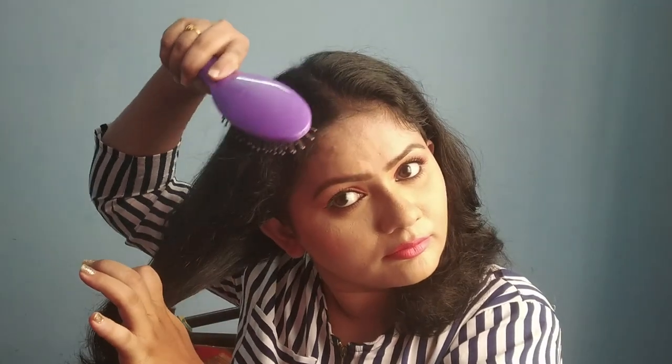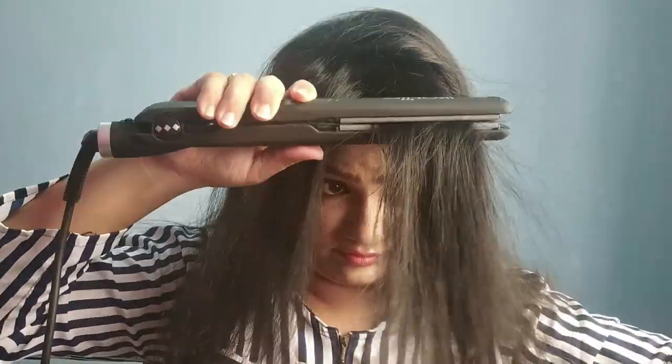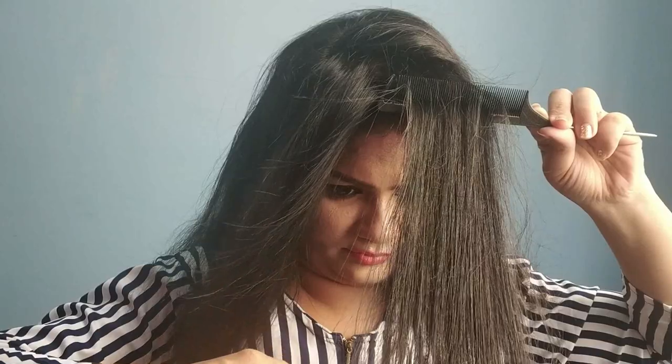I've already done a video on how I use a straightener at home — I'll leave the link in the description box. After washing my hair, I use any kind of oil or serum to soften it, and then I definitely use a heat protector. You also need to section your hair — if you use the iron without sectioning, it won't give you a good result. Don't take the machine from the root; leave some space between the scalp and the hair before you start straightening.